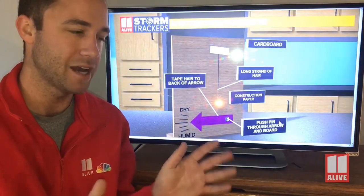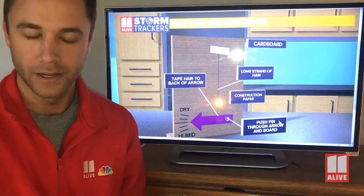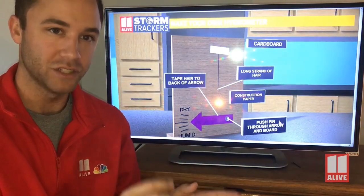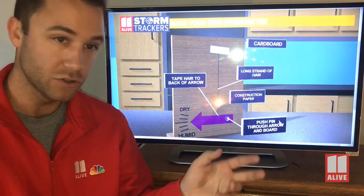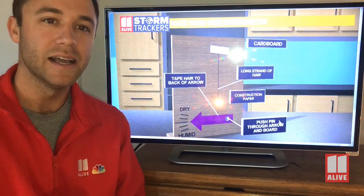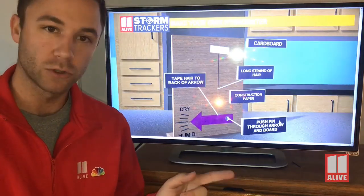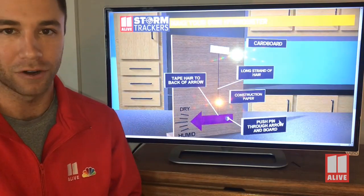Both of these experiments you will have to watch over the course of several days. It's not going to change from the end of the day to the beginning of the next day because they're really slow atmospheric processes. Take a picture of it one day and check back the next day to compare how either of these two have changed. Be sure to look for the instructions and supplies needed in this story on 11live.com, and keep an eye out for more of these — we're going to try to do StormTracker School lessons every single day next week and maybe even longer than that.